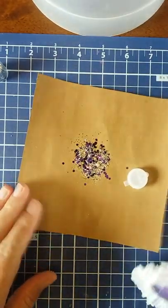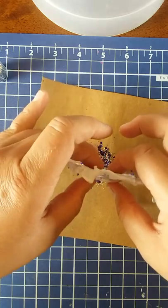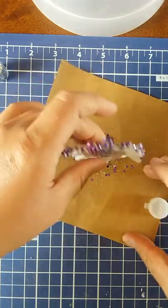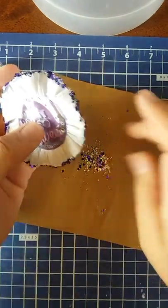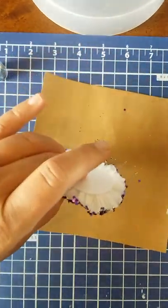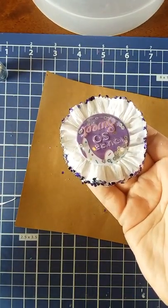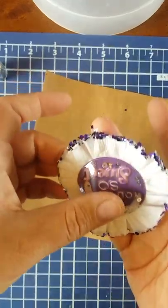Without making a huge mess, we're just going to take it and start dipping it in the glitter. Make sure I get the purple - oh, that's pretty, I like that! Make sure I get some all the way around. That's kind of pretty - look at that guys! I'm so sorry if my lighting's not good, I hope you guys can see that. Super pretty - that's really pretty in person.